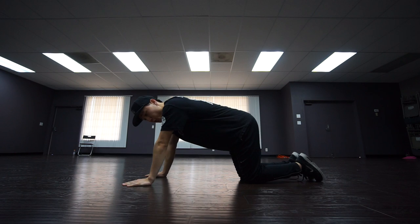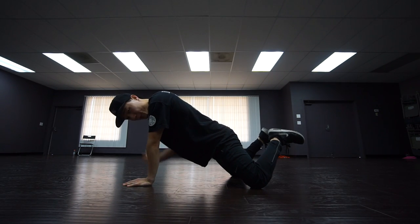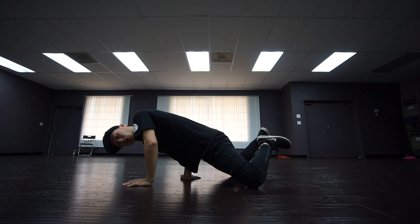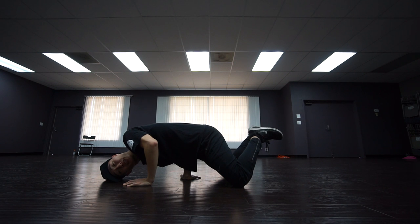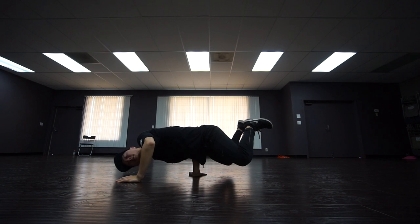Next you'll be going into this position. From this position you will lean forward and lift up your feet, open up your knees, and stab your elbow directly on your stomach like this. You'll slowly put your head down. At this point your stomach should be hurting.